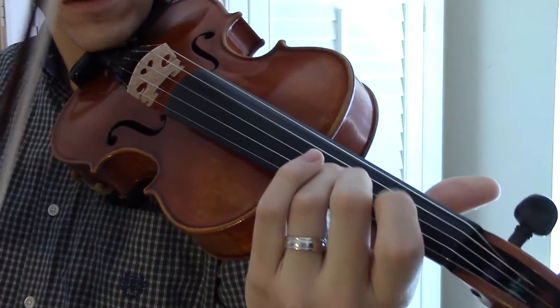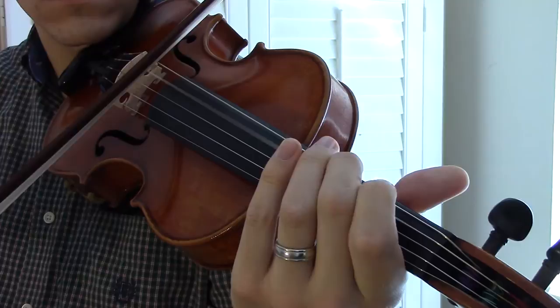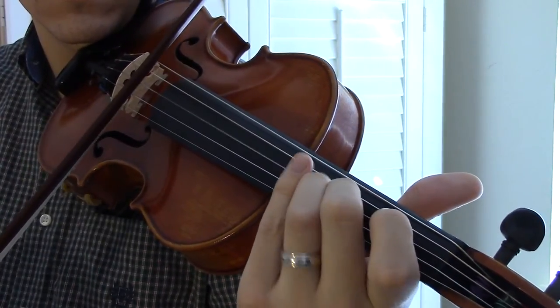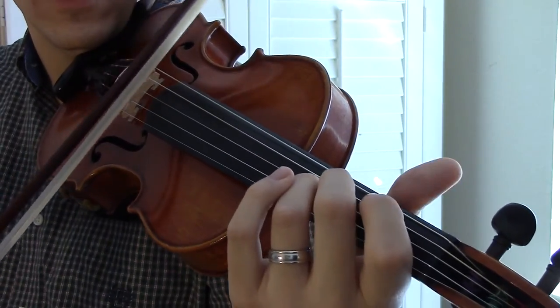The first little part, you're going to come up with a C flat note right there. And then we're rocking back and forth on the D string, the G note and G flat note.